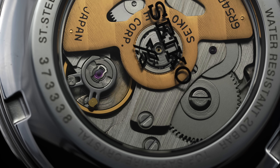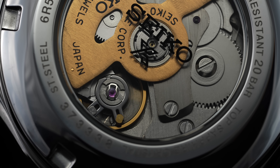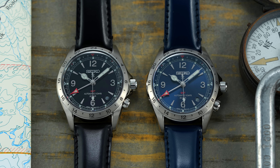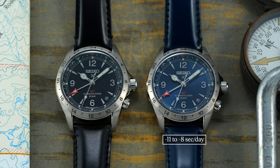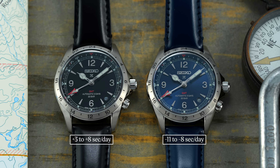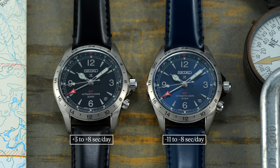One area of criticism for these movements is the quoted accuracy standards provided by Seiko, which come in between minus 15 and plus 25 seconds per day. Speaking anecdotally, we tested both references: the SPB377 kept time at minus 11 to minus 8 seconds a day, with the SPB379 managing plus 3 to plus 8 seconds a day, with both tested across five different positions. Seiko's accuracy can be hit or miss, but it generally does exceed their quoted standards.